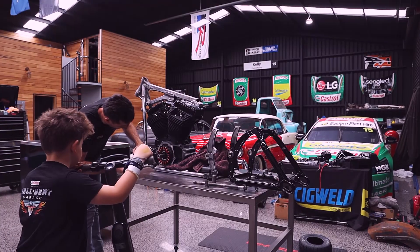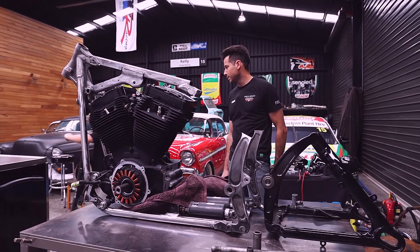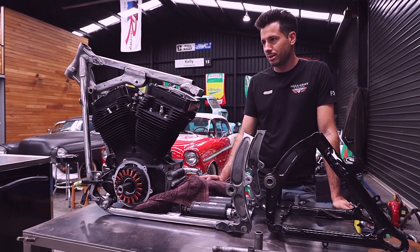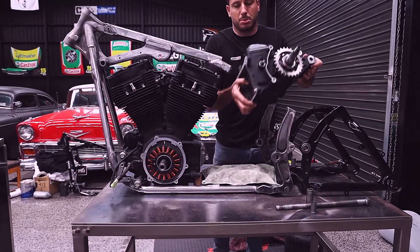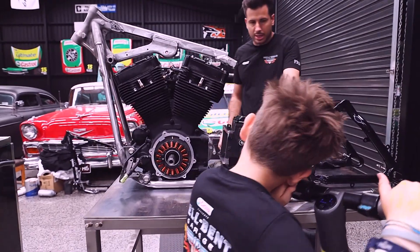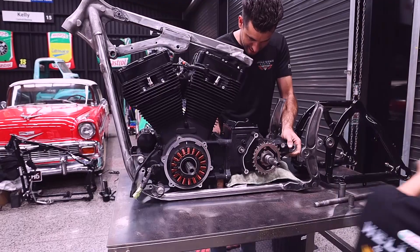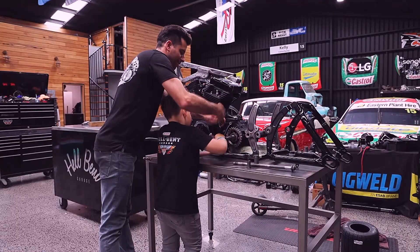You might be 18 by the time this is finished and you can ride it. Listen — if this thing starts, I built it. If it doesn't start, you built it. Because I don't think it starts. Here's the gearbox. This somewhere fits in here, and I'm not quite sure on the exact location of the bolts. That goes somewhere there. This is teamwork.